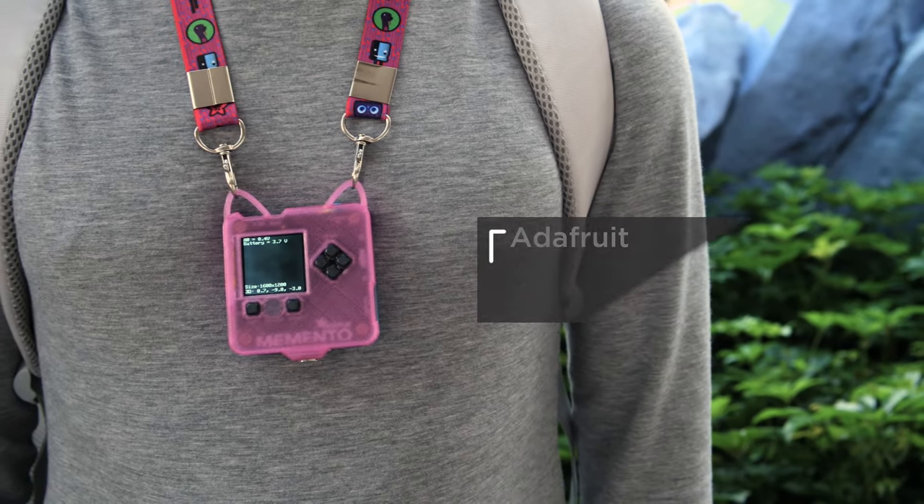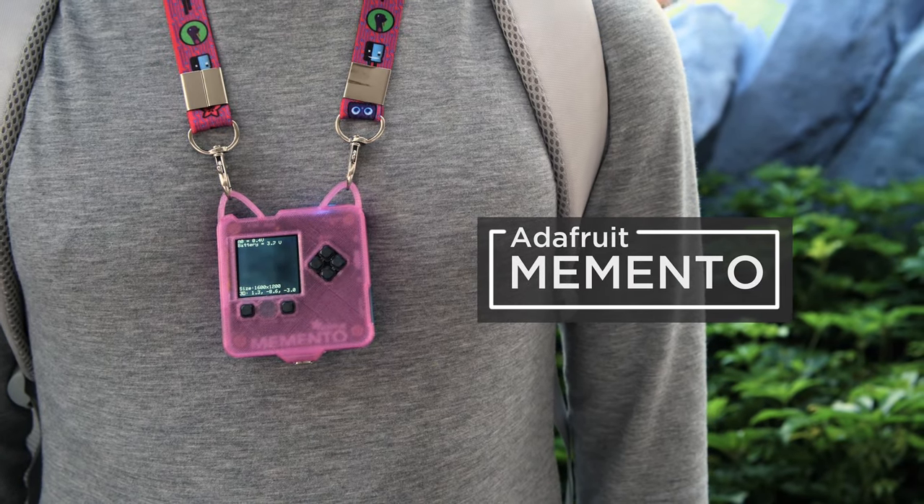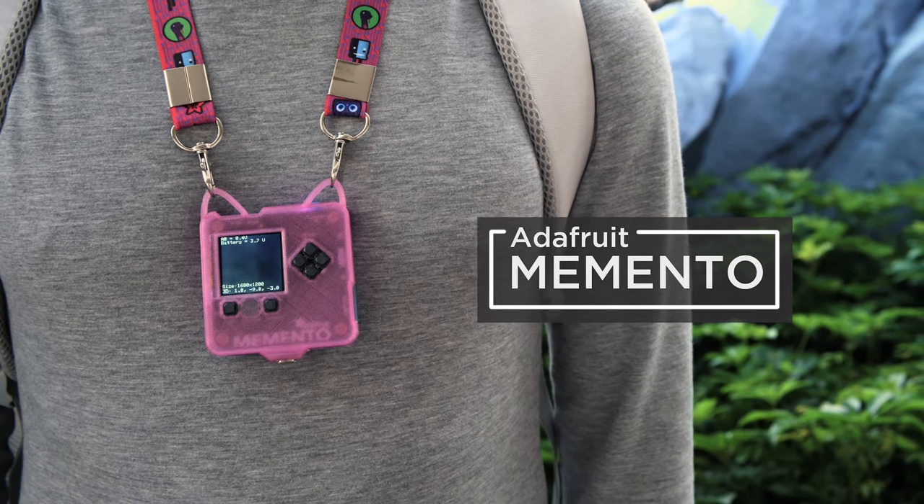You can 3D print your own Snapfit Enclosure for the Memento, Adafruit's all-in-one camera dev board for creating your own fully customizable digital camera.